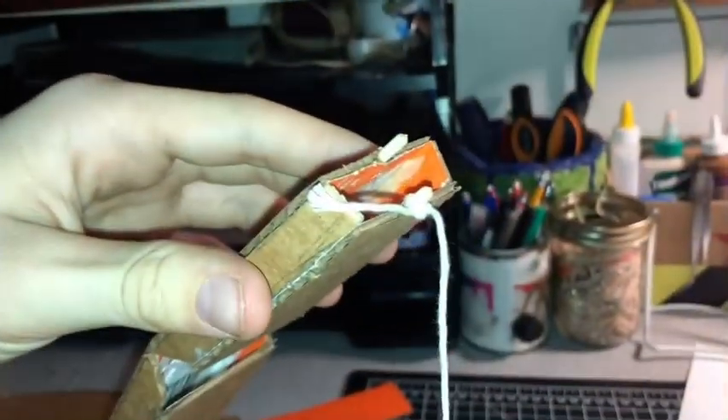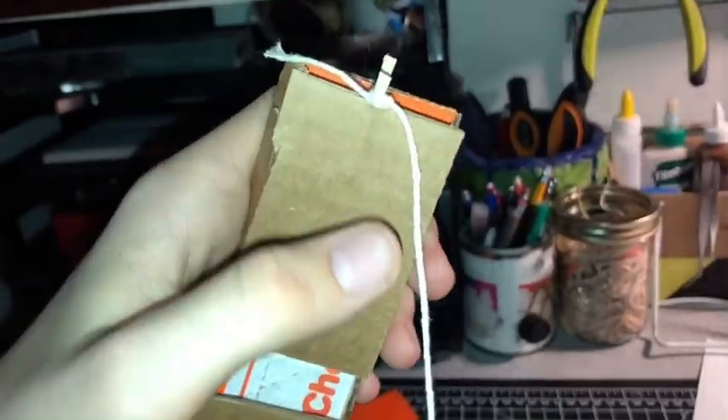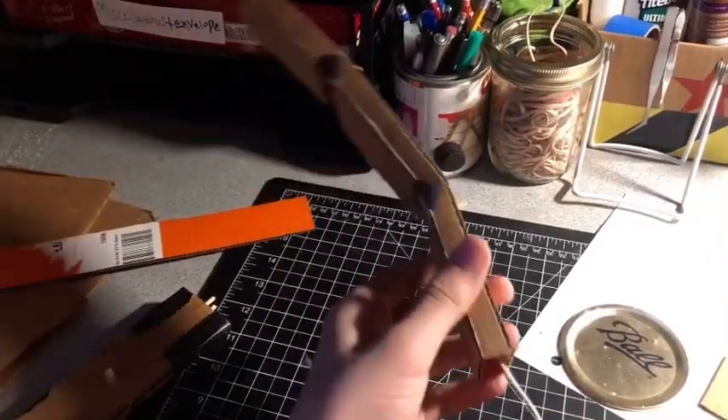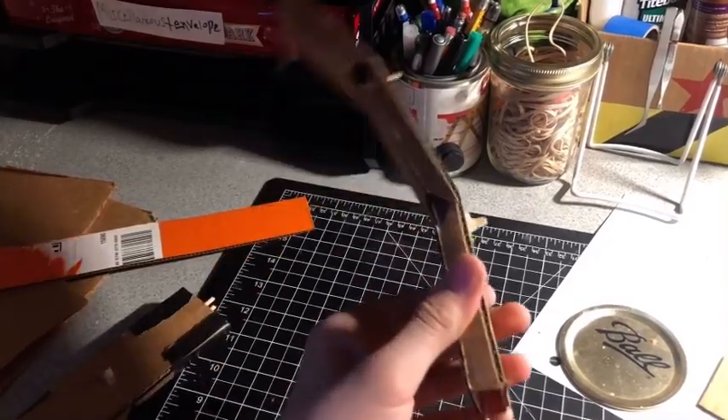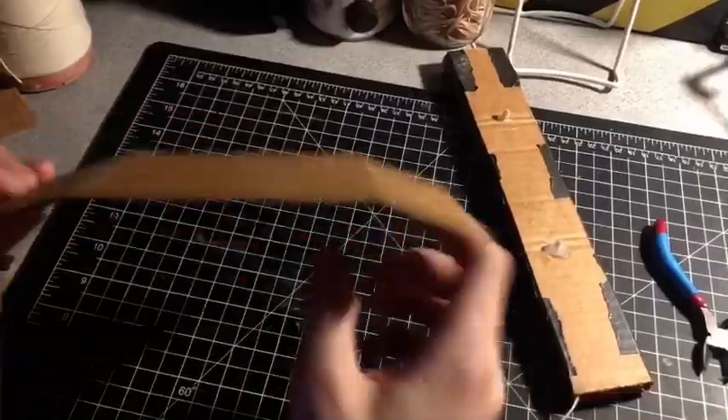Then add another pin at the lower part of the finger, tie string to it, and slip it underneath all of those crevices so it reaches out at the bottom like that. When you pull this string it should bend the finger. You're going to want to do this to both of the fingers.